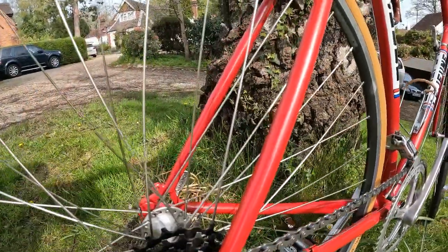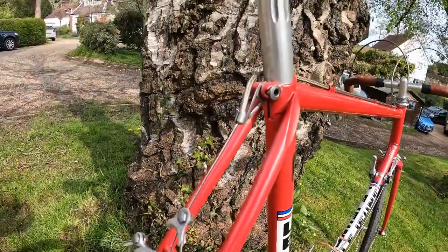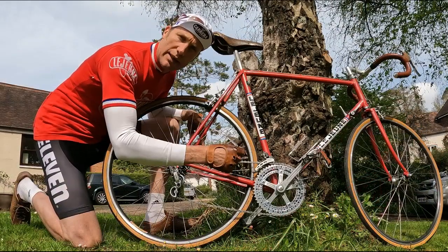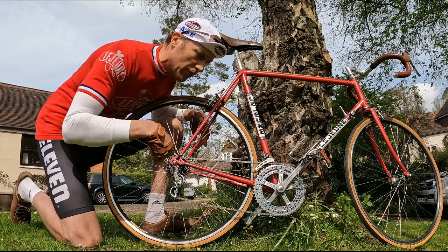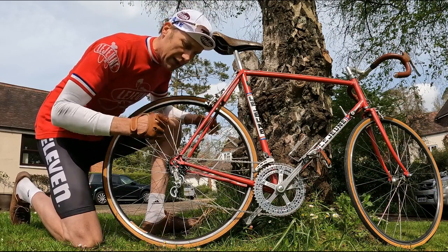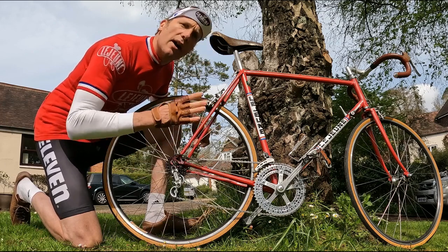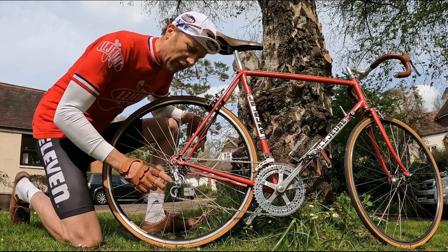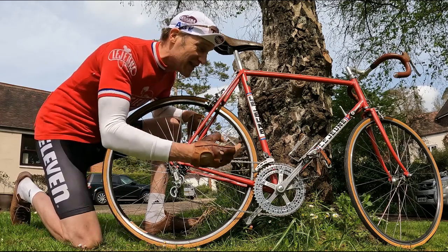A few things I also did to the bike: it had Simplex Prestige derailleurs, which were super lightweight at the time using a lot of plastics — unfortunately the Delrin plastic fails, cracks, and breaks, which is what happened here. So we've changed to Simplex Super LJ, much better — a little heavier but a really good aluminium groupset, and in fact very similar to Campagnolo Record, as is the crankset.